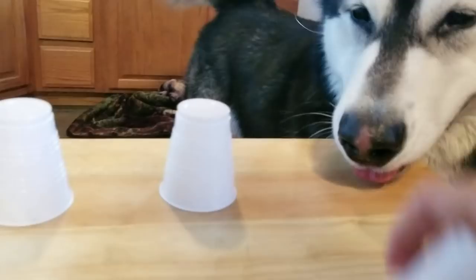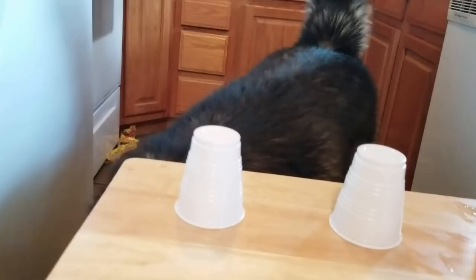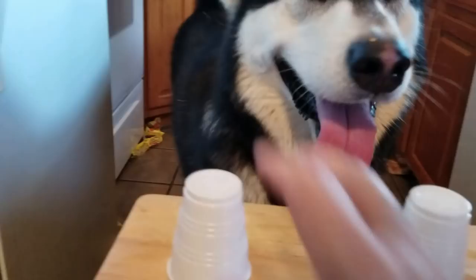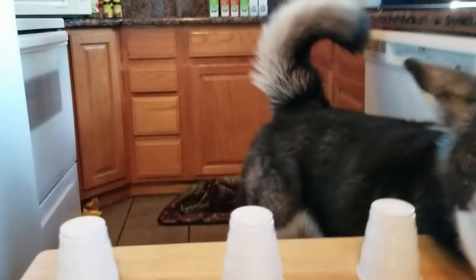Okay, you ready? We're gonna do it again. Let's see if he goes for the same spot. Leave it here in the middle. Let's see. Wait, back up. Where is it at? Up here. No, it's not down there. Where is it at? Is it under that one? Nope. Try again. Where is it? It's under here somewhere. You gotta find it. He has no clue what I'm trying to get him to do.